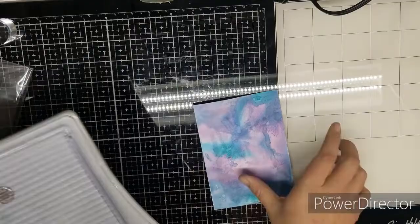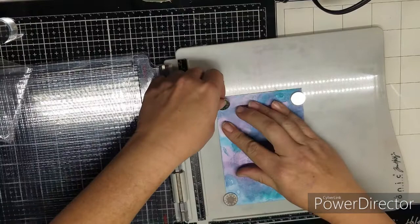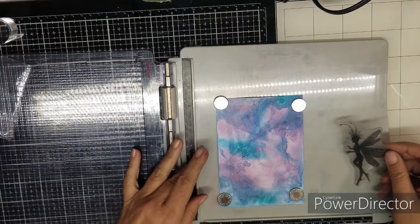I have here a Tim Holtz Ionic Studios platform. I highly recommend if you have problems stamping, use a platform. It helps so much — I would not be able to do this without it.